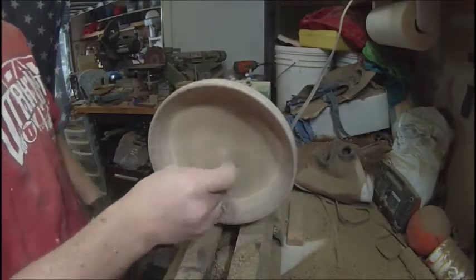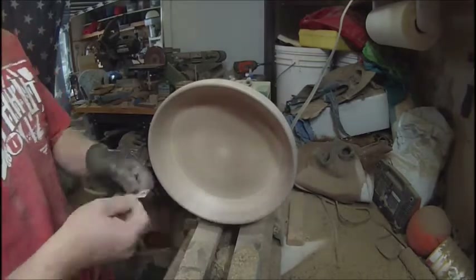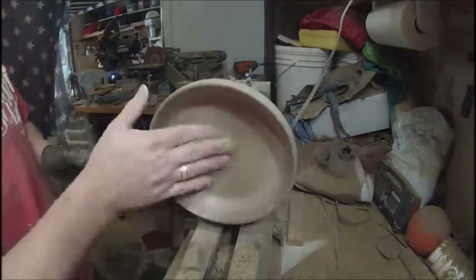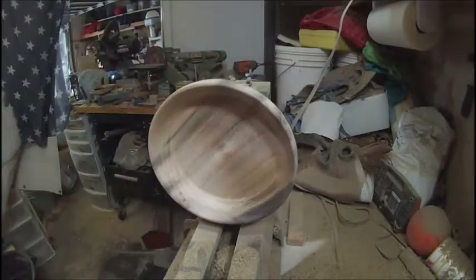You can see with the sandpaper, I started out with 80 grit, then I moved to 220, then from 220 I go to 500. This time I stopped at 500, but a lot of times I'll go to 1,000.